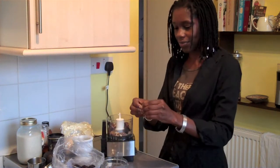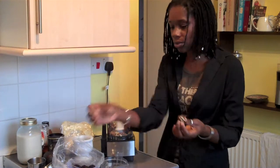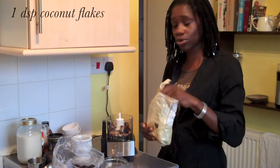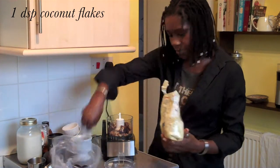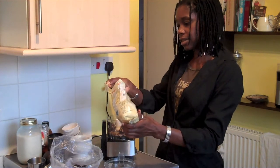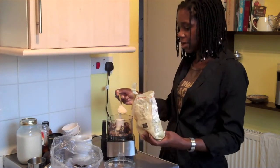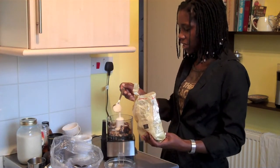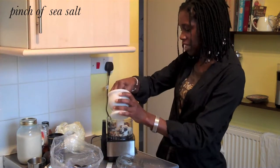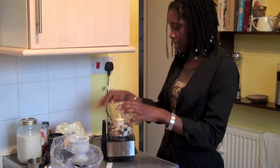I'm going to use five dates because these are quite small dates. If these were medjools, I would use three. So I'm just making a couple of portions. A dessert spoon full of coconut flakes — these are unsweetened organic coconut flakes. This gives it kind of a crunch, a nice sort of texture. And a pinch of sea salt, which brings out the flavour of the other ingredients.